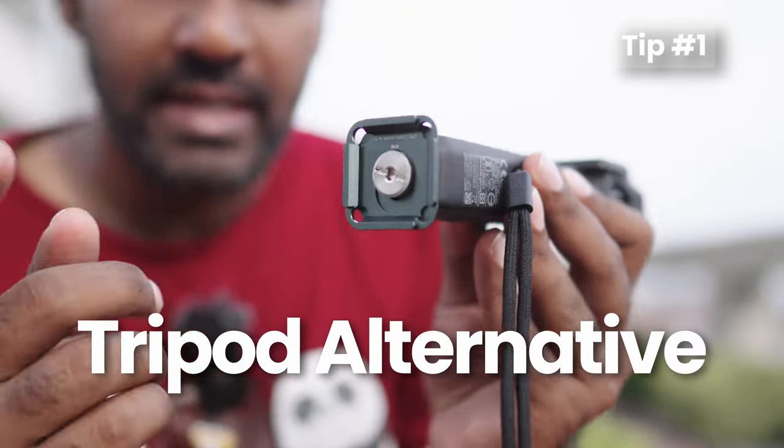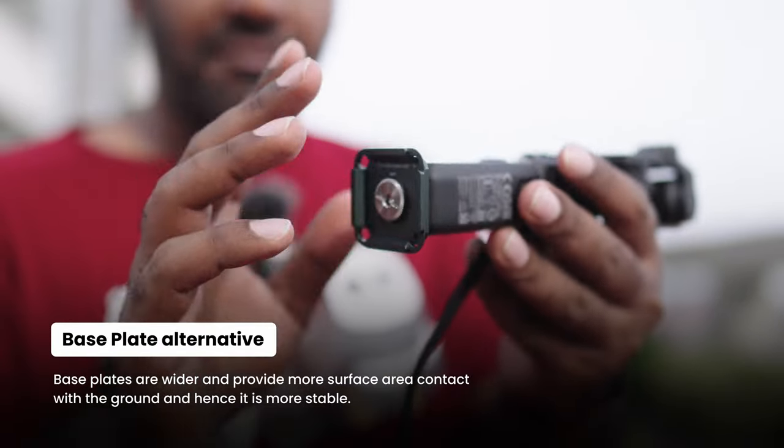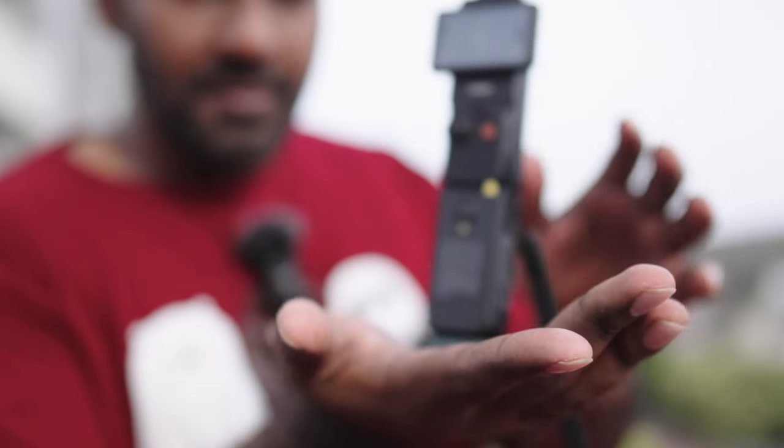A few things about DJI Pocket 3. You don't always need a tripod to make it stand — I have a base plate attached to the battery extender and it's pretty stable when you want to mount it on any table.